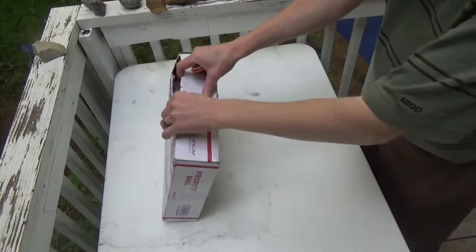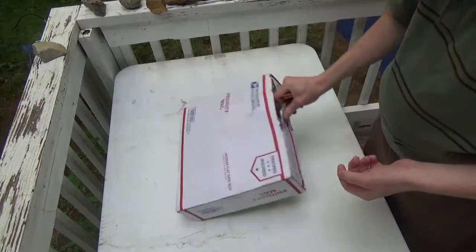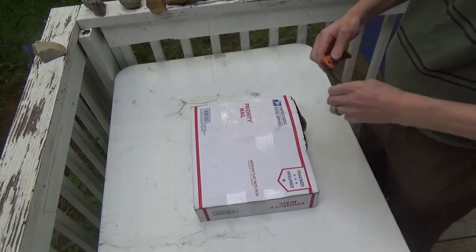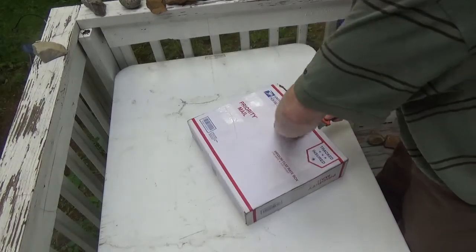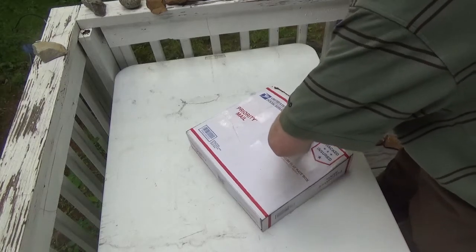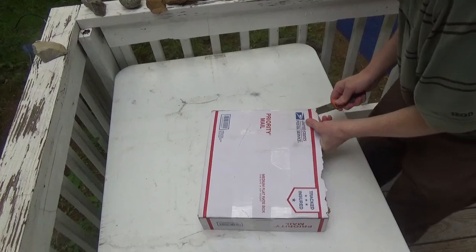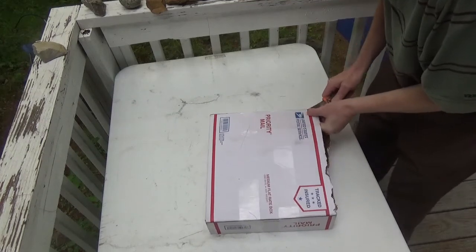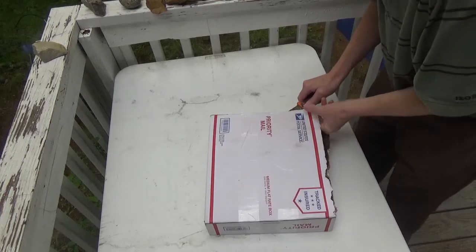There's a little bit of a rip there — I don't know, hopefully nothing fell out, but we'll find out. Let's just go ahead and find this along the sides, just like filleting a fish. I'm trying to keep this as close to the top as I can; I don't want to damage anything.